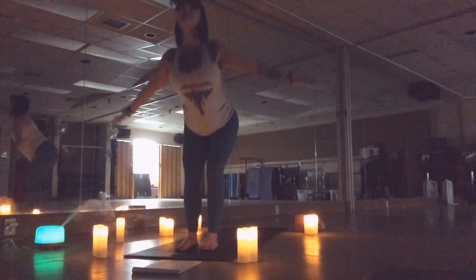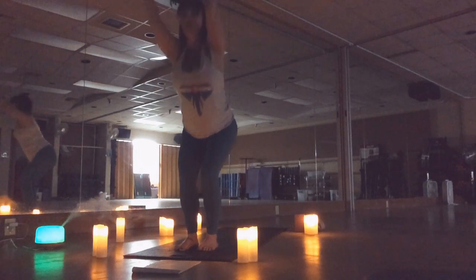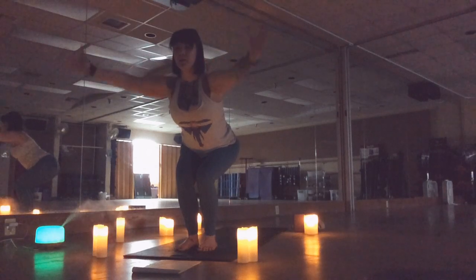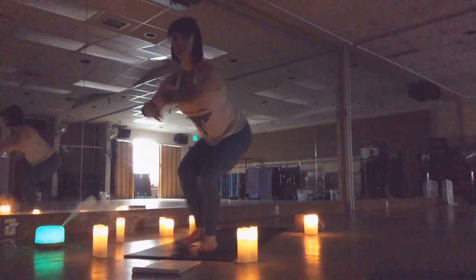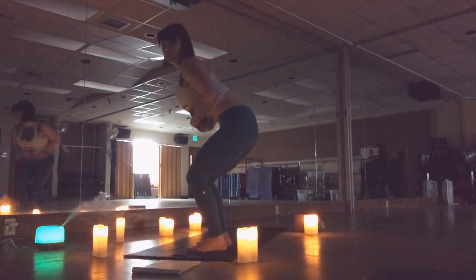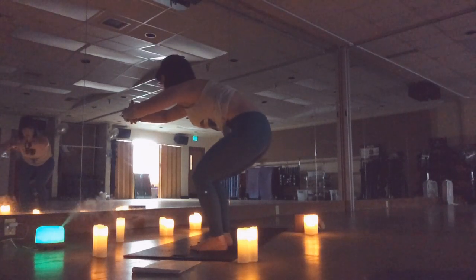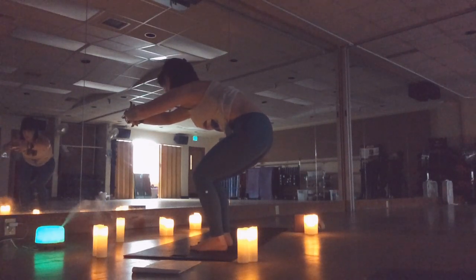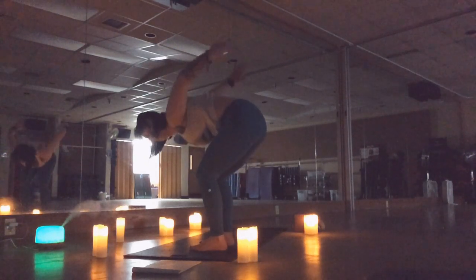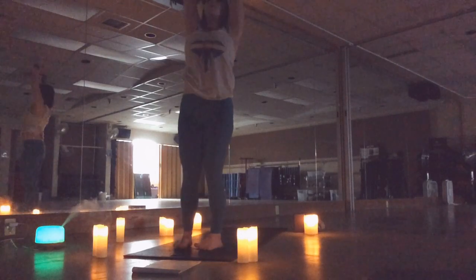Inhale, reverse swan dive. Exhale, sink to chair — sit back. Make a big basketball hoop with your arms and hollow out your tummy, so your low back is nice and flat. Arms are going to sweep down and back, lift, inhale, reach up. Exhale, forward fold.